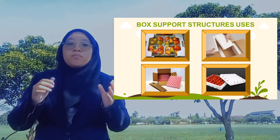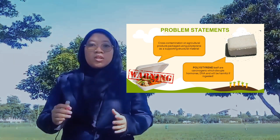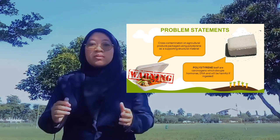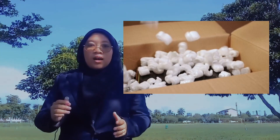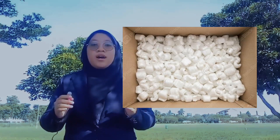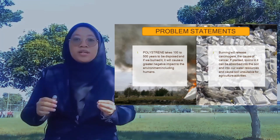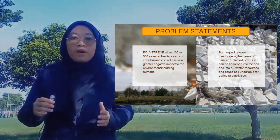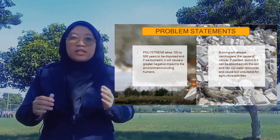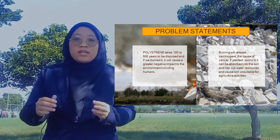This is some of the use for box support structure. As we can see, there is cross-contamination on agricultural product packaging using polystyrene as a supporting structural material. Polystyrene itself is carcinogenic, which disrupts hormones and DNA, and will be harmful if ingested. Polystyrene takes 100 to 500 years to be disposed of, and if we burn it, it will cause a greater negative impact to the environment including humans — burning will release carcinogens and cause cancer.